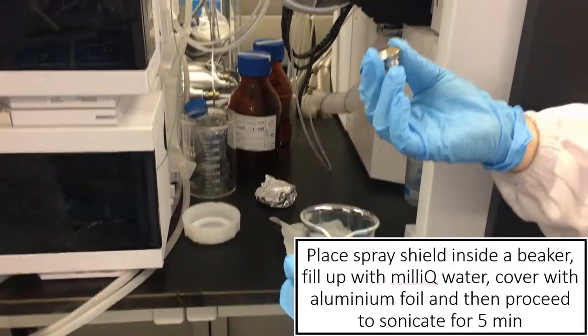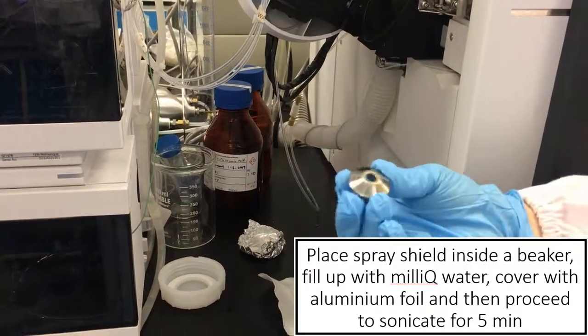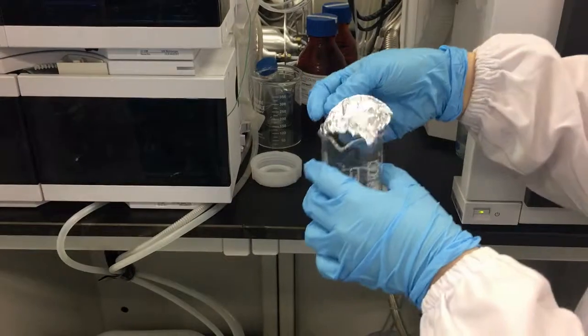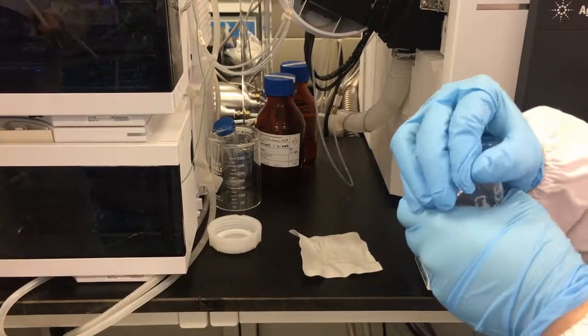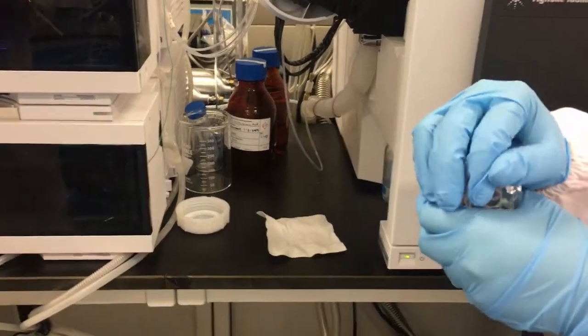So we need to use a beaker and then just sonicate. Most of the white color deposits should come off. After sonicating, if there are still bits remaining, then we will need to rub it with sandpaper to remove those.